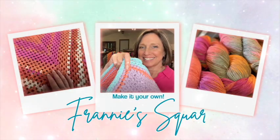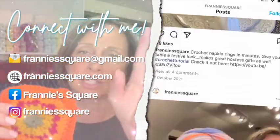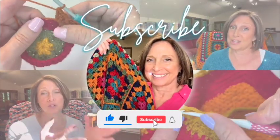Hey everybody, welcome to Franny's Square and to part one of how to make an easy three-piece v-neck sweater. I am so excited to start making this easy three-piece v-neck sweater. Today what we're going to work on is making our swatch and the body piece, and I'll take you through that step by step. In part two we'll make our sleeves, and then in part three we'll put it all together.